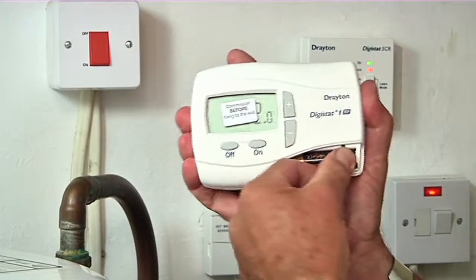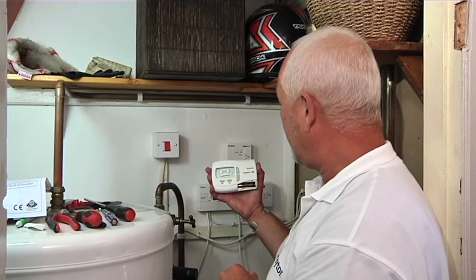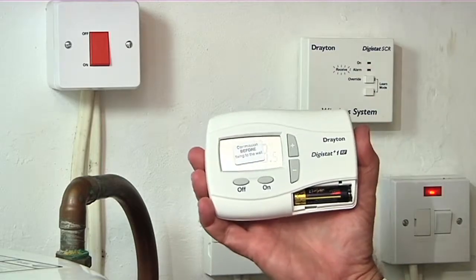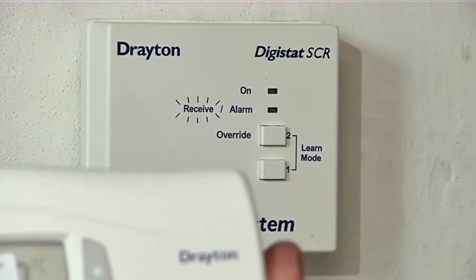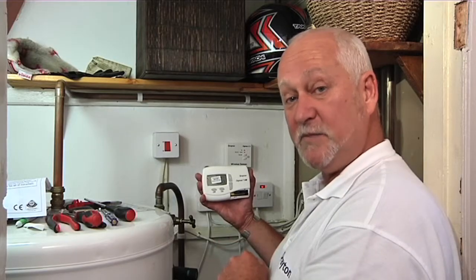Following that we give power to the room thermostat by inserting the batteries. We should then get a flashing red light showing that there is a connection being made between the receiver and the room thermostat. Once the red light stops flashing we know the connection has been made.